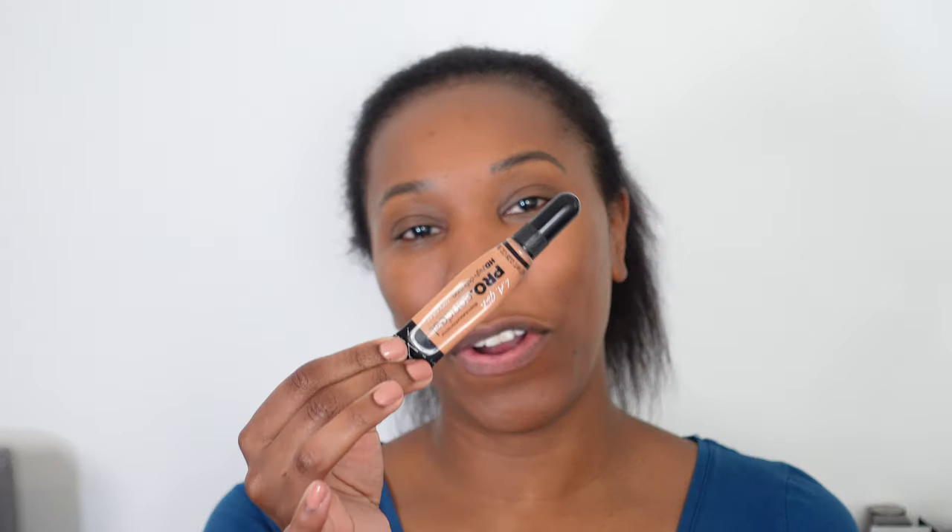We're going to go in with the LA Girl Pro Concealer and this is one of my favorite drugstore concealers. It's only, I think it's like $4 maybe. I'm using the shade Toffee — typically I'd use a shade a little lighter if I want to highlight, but I don't want a dramatic effect with this. So we're only going to apply it under the eye and we're going to blend it out with our finger to get more sheer coverage, tapping it in directly in that under eye area.